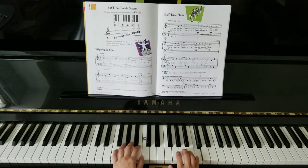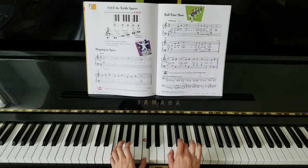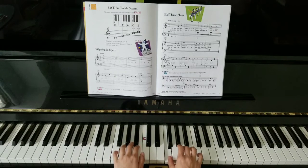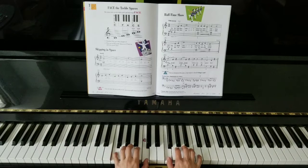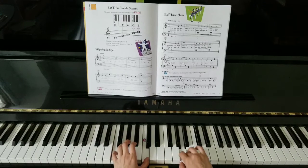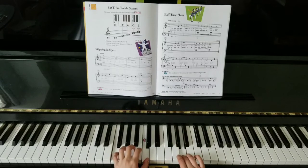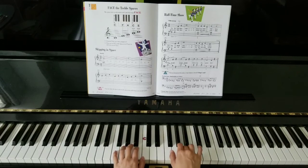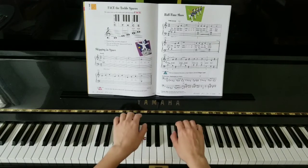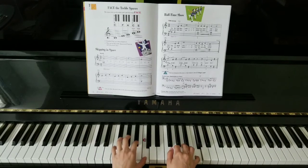F, A, C. Let's repeat that. Let's hold the C together and A. C, A, C, and F.